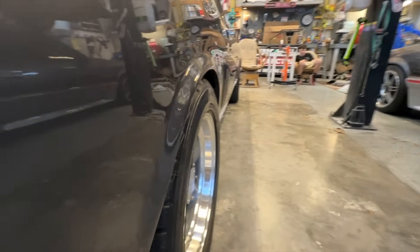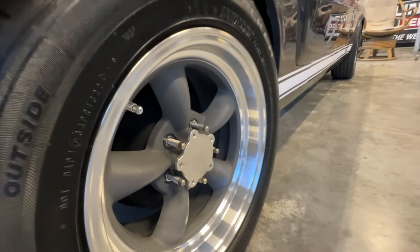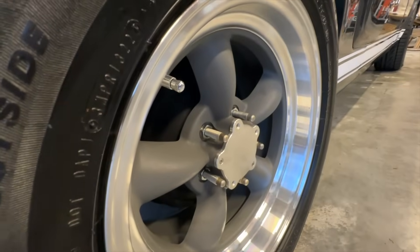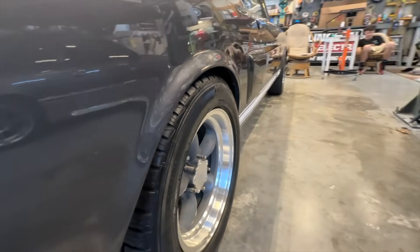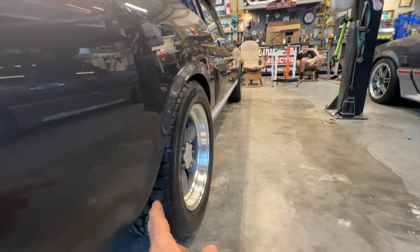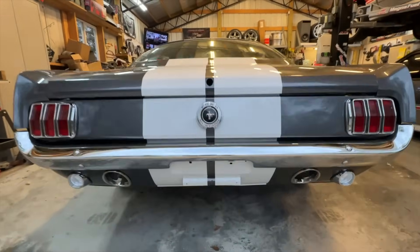Now this is our wheel fitment. We went to three-inch wheel studs - these are the ARP wheel studs - which allows us to play with spacing so we can run spacers back here without worrying about running out of stud. It looks pretty good for now. We are going to go to a 275 at some point.